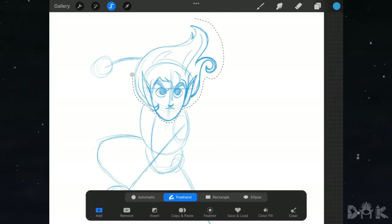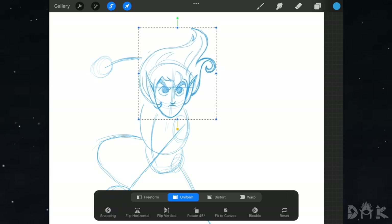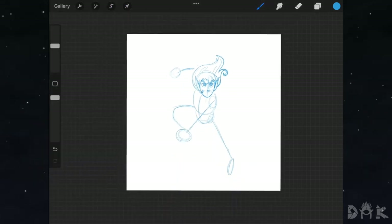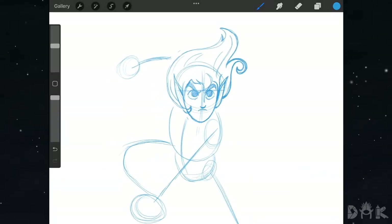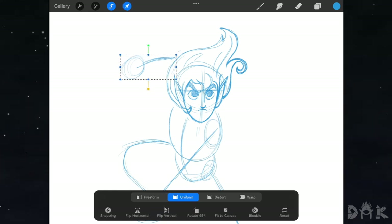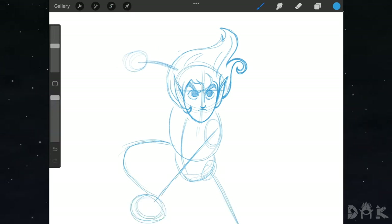Before moving on, we grab the selector tool and resize and reposition the head a bit. Since we moved the head, we go back in with the selector tool, grab the arm behind the head, and move and rotate it a bit to set it back in place. We're done with the guidelines for the action pose.